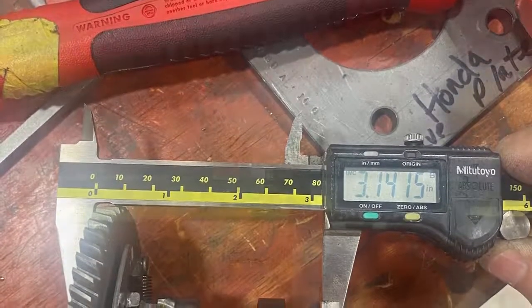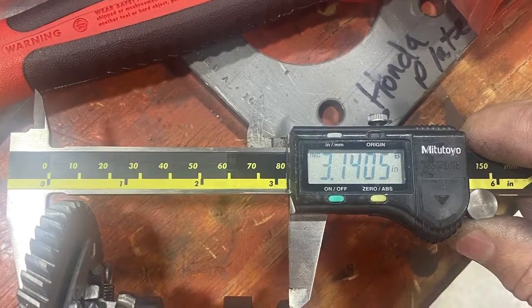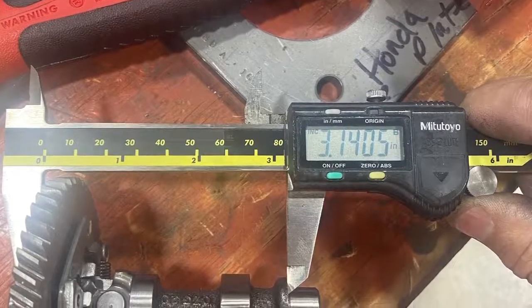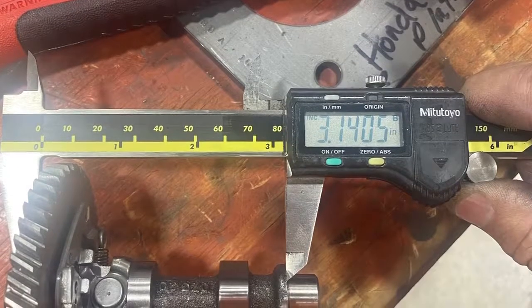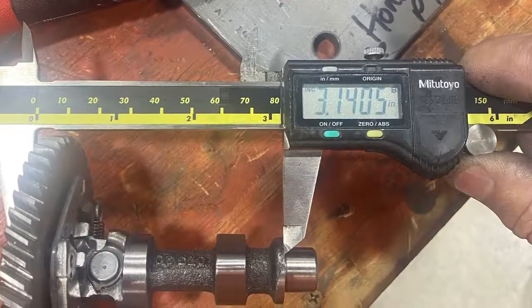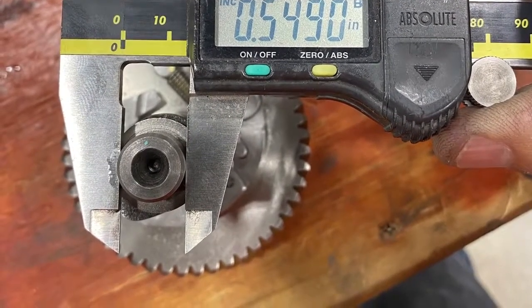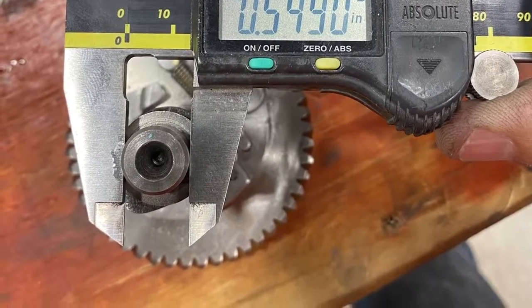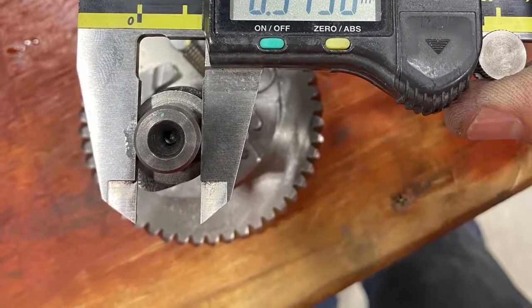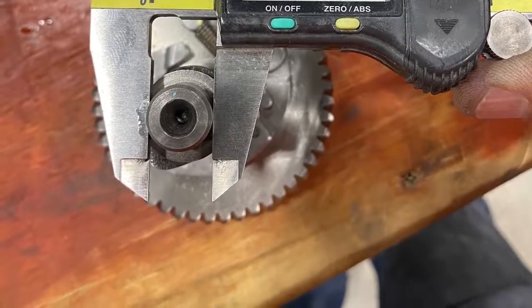I like to just sand the edges of that cam so that it's nice and smooth on the lifter. I would oil that big gear and oil the two ends of the cam before installing into the engine. This is another number on the end of the cam — we're referencing all these numbers to make sure that we're 100% legal and to show you all the numbers in the USAC tech manual.